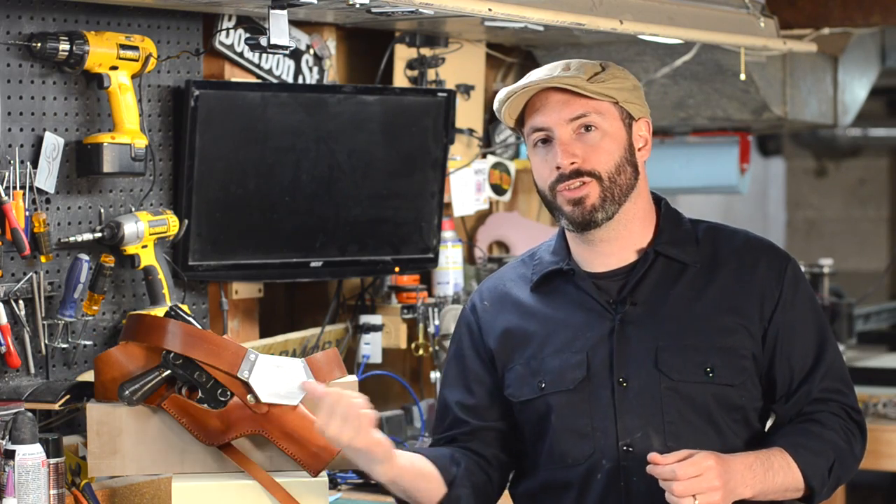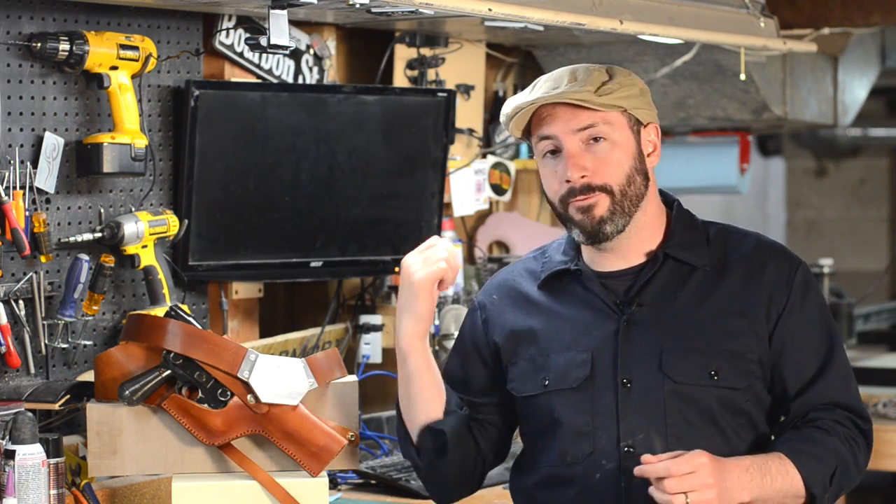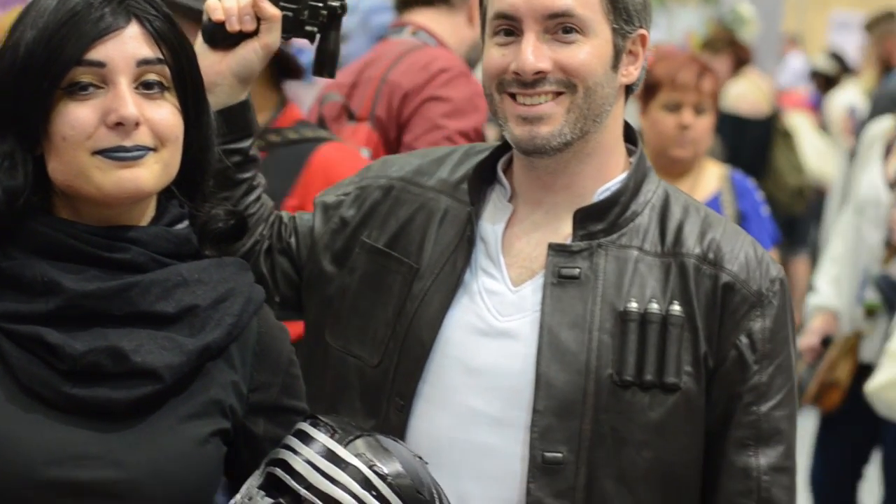Greetings fellow makers, I'm Bill and today I'm going to show you how I made my Han Solo blaster holster. This is the Force Awakens version of Han Solo's holster that I made for my Han Solo costume that I wore at Emerald City Comic Con.